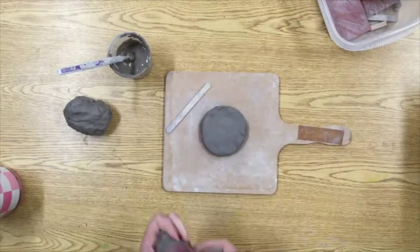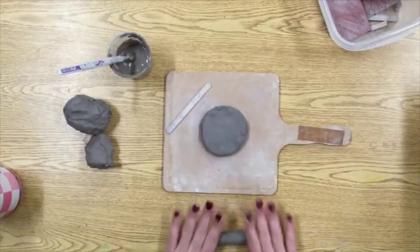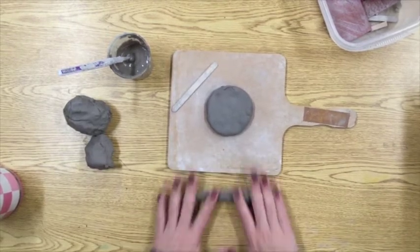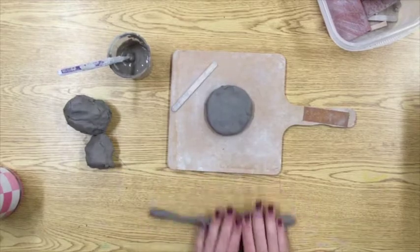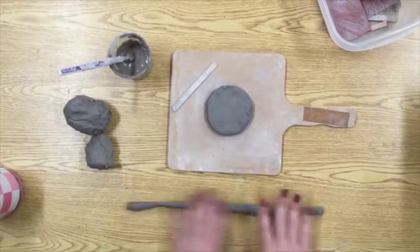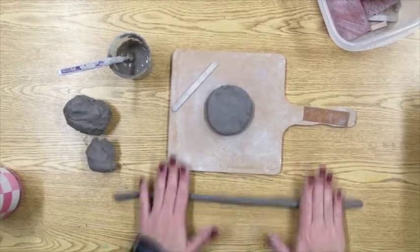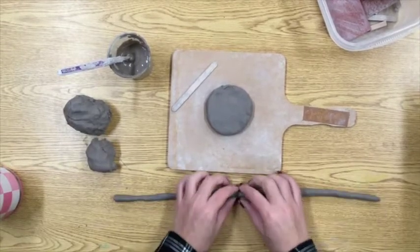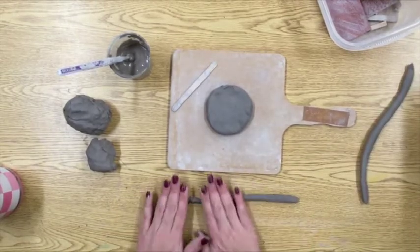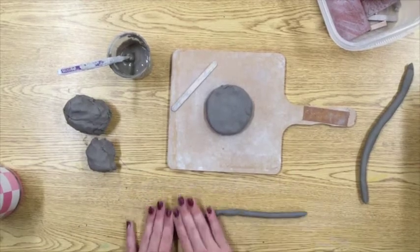Now it's time to start creating the coils. Coils are like long snakes made out of clay. You can see I started with a piece of clay in the shape of a hot dog and I'm rolling it on the table. Notice how my fingers are spreading apart as I roll towards the outsides of the coil. If your coil gets too long you can break it in half and keep rolling the two pieces separately. Basically you want a long even snake made out of clay that is about the width of your pinky.